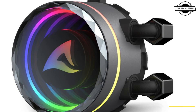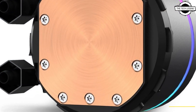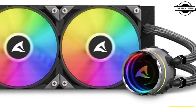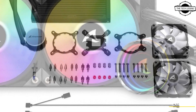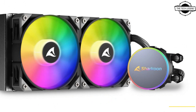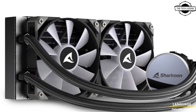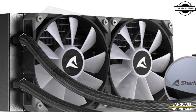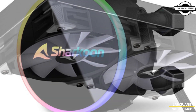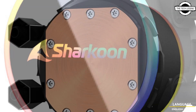To dissipate heat as efficiently as possible, the water block and pump unit of each model is equipped with a copper plate. The S80 RGB and S90 RGB also come with a high-quality pre-applied thermal paste to make CPU cooling even more efficient. The water block of the S80 and S90 RGB features a diamond-cut look, with illumination provided by the Sharkoon logo and a unique 3D infinity mirror effect.